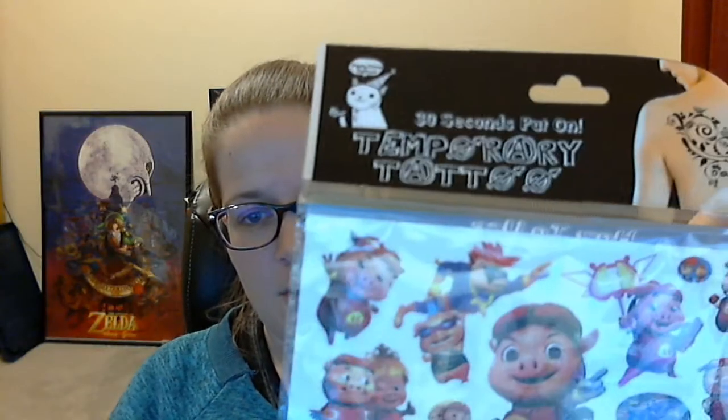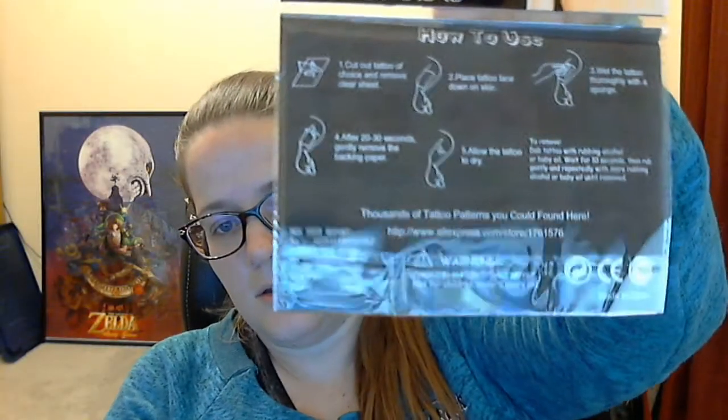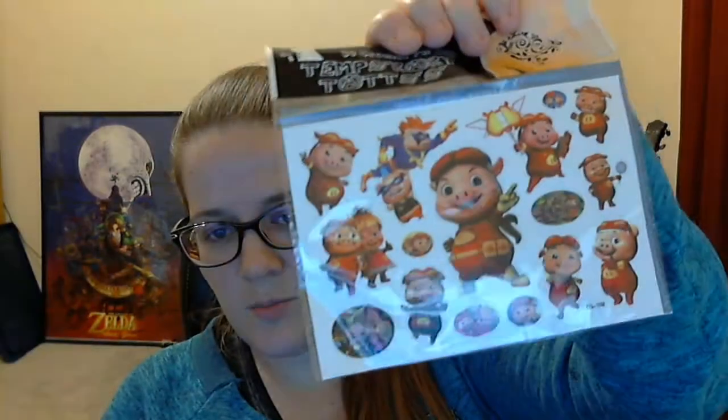So we got like a superhero pig — I don't know what that is. Anyways, party time tattoo, put on in 30 seconds. Temporary tattoo — none of them look like that one. Here's the instructions. That's it, I guess. Some superhero pig temporary tattoos.